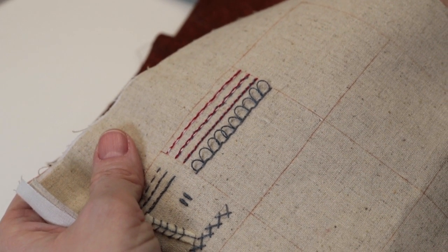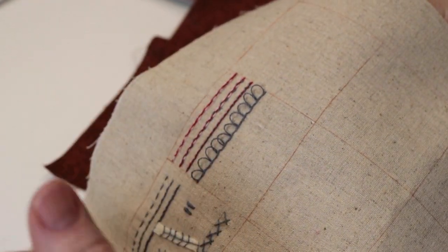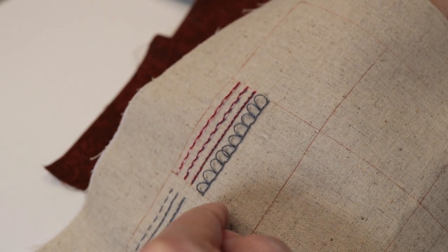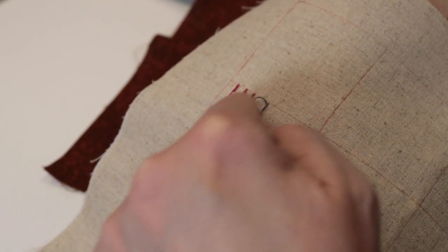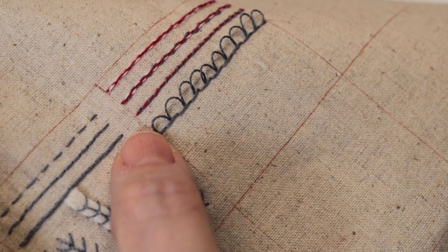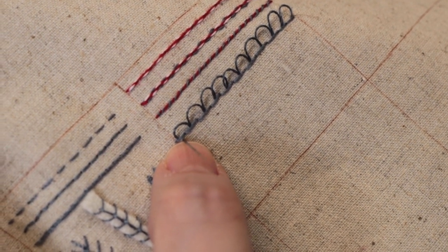Go ahead and do one or two more lines so that you get the effect of having it. When we do the next line, we're going to offset it just slightly so that the stitches pile up. So now I'm going to lay another line of turkey work stitches, coming up just under that first line of stitches and slightly to the right.